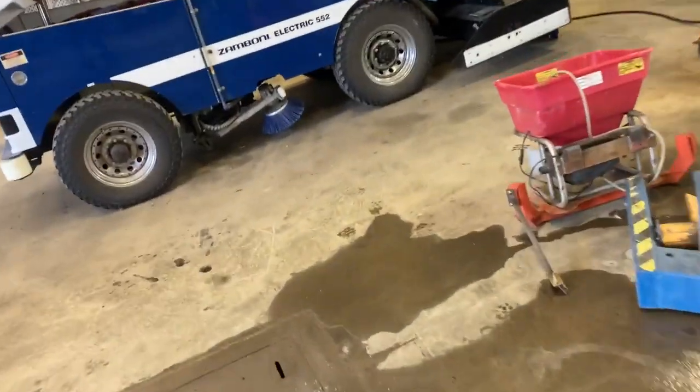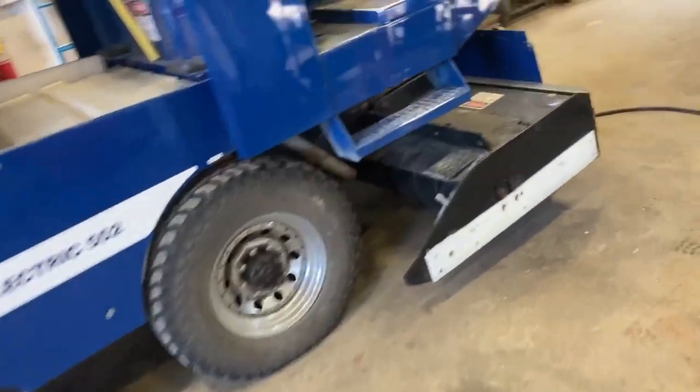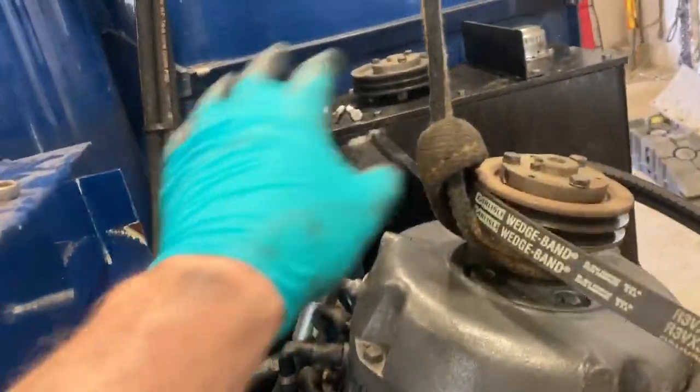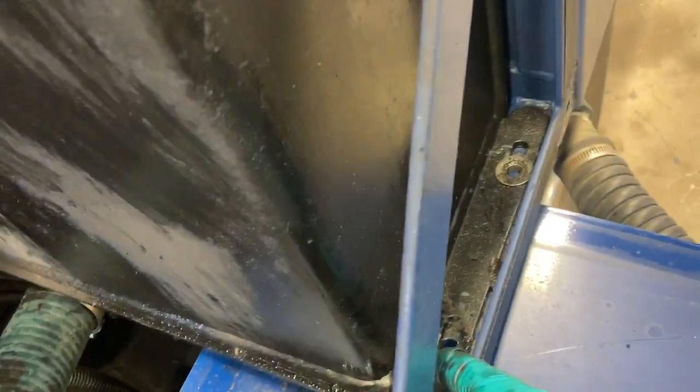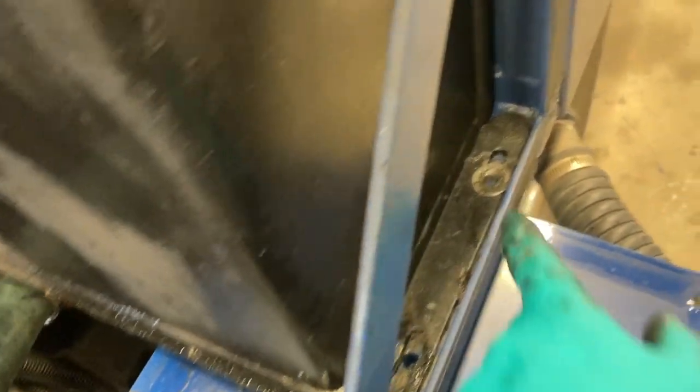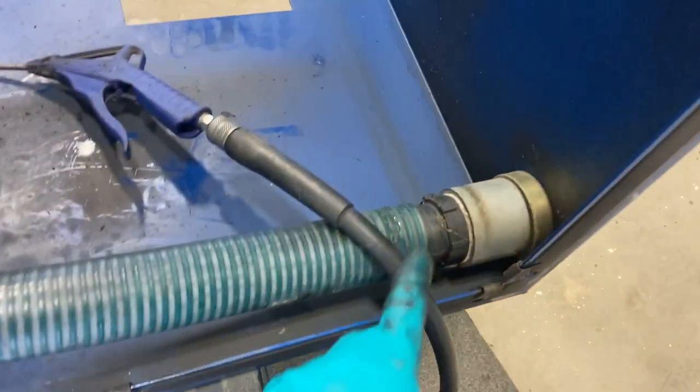It's kind of a pain getting that motor out of there — you've got to take the covers off. To get this big cover that goes over the tank and everything off, you've got to take the icebreaker handle. The spring for that — the bolt that holds the spring is down in here, don't forget to take that one out or it'll hold it on. And then you've got these two here that hold the hydraulic tank in. I just left the water hose attached.